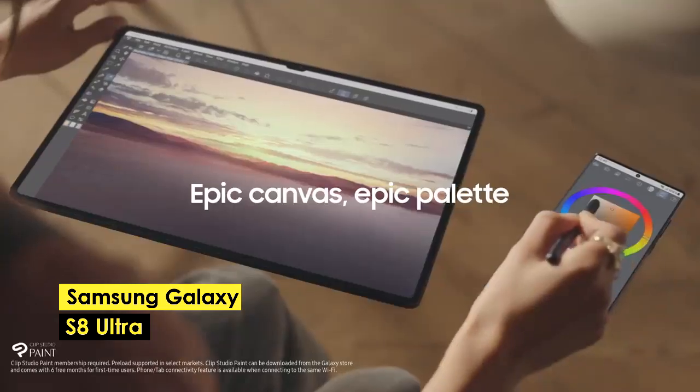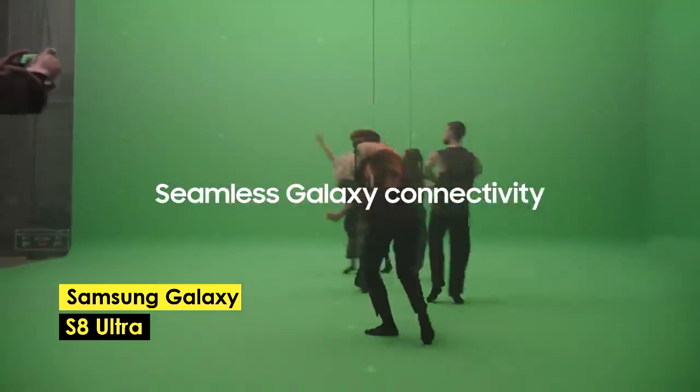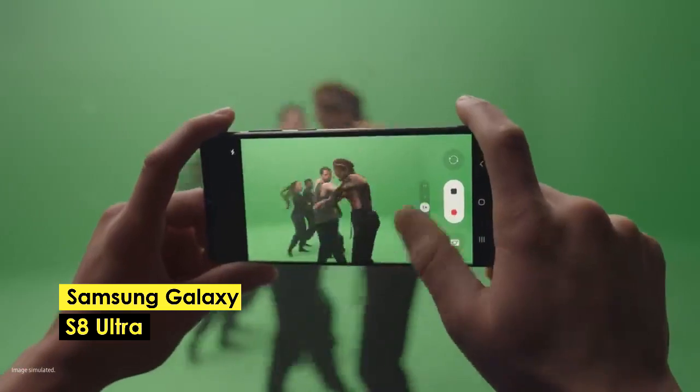So there you have it, the best Samsung tablet for drawing, the Galaxy Tab S8 Ultra. It's a powerful tablet with a large display, an excellent S Pen, and a wide range of features and apps.